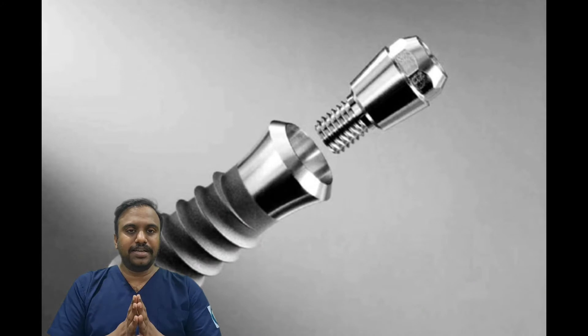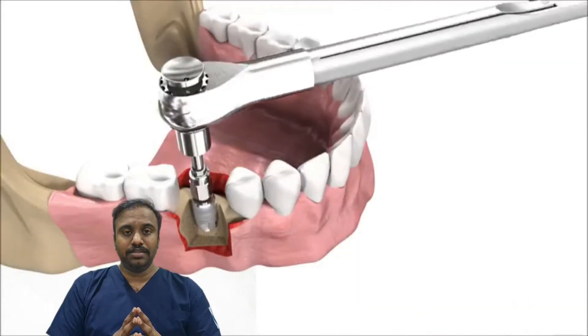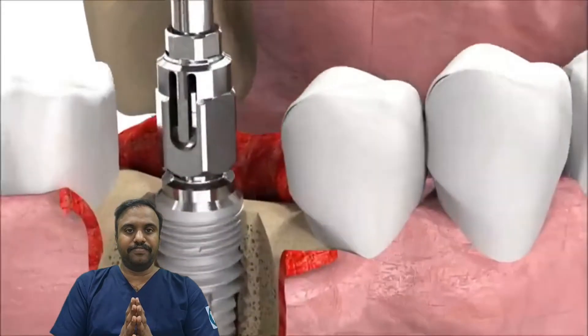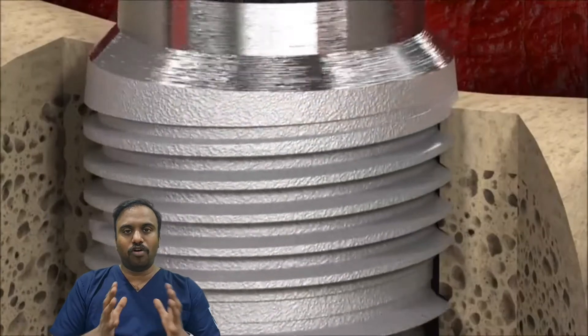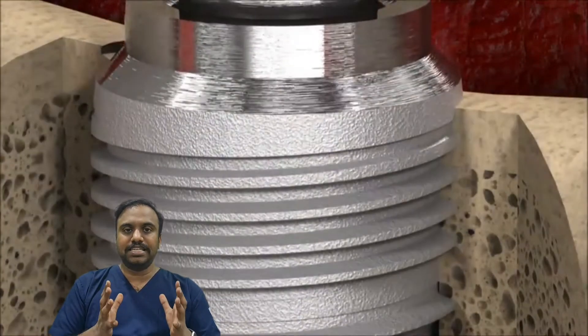An implant is first attached to the bone by a mechanical lock. This is known as primary stability. The implant gets compressed within the bone and this forms a mechanical lock, which will not be removed after placing the implant.